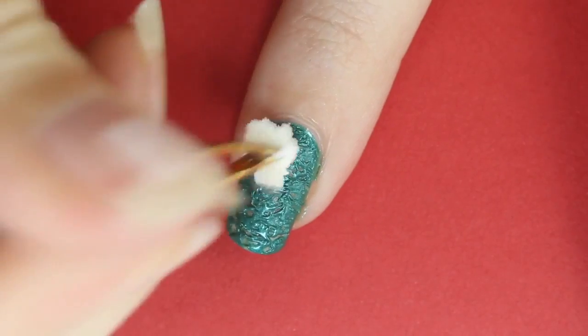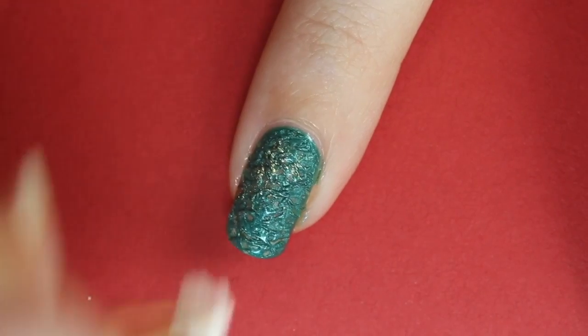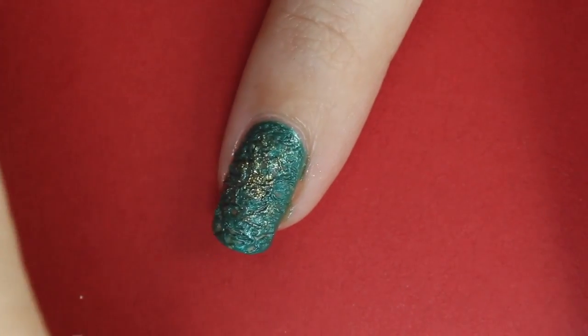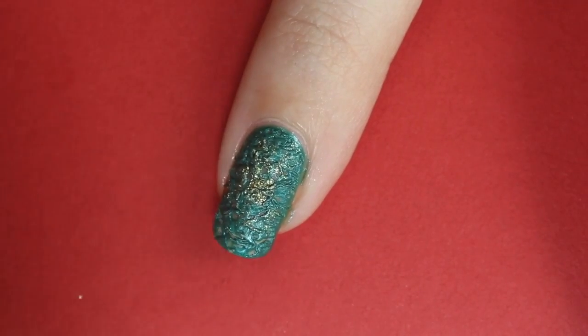Dab the sponge into one of the colors and then several times onto the paper to remove the excess. Now start dabbing it gently onto your nail. Do this with different colors however you want — there is no correct way to do this.